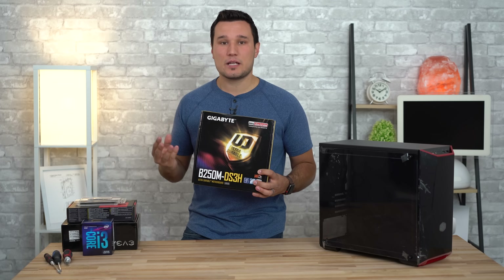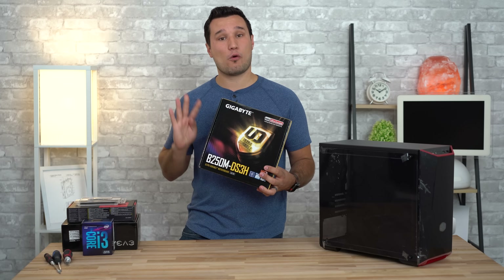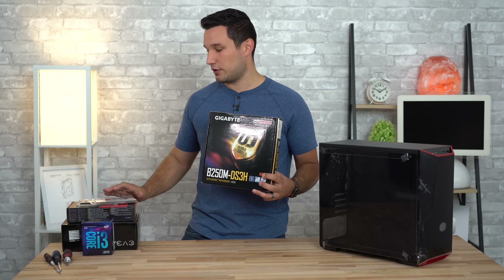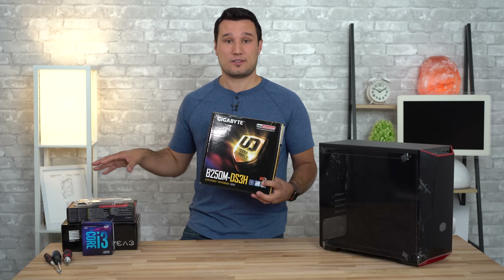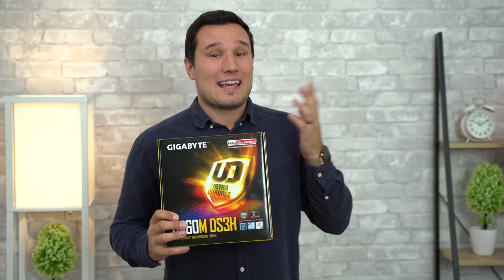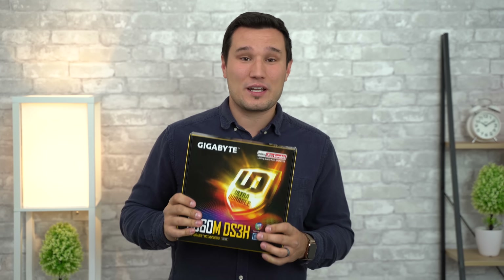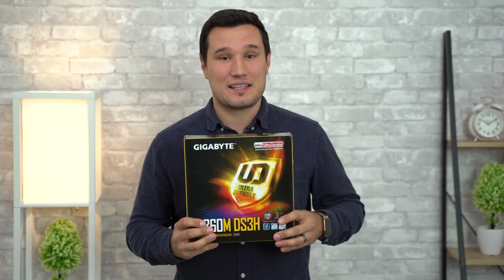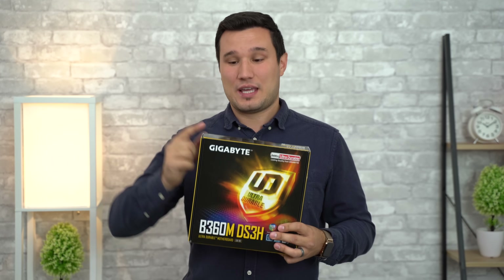Now let's talk about the motherboard. I decided to spend a little bit more money than I had to because it had some extra features, including four RAM slots. A lot of the less expensive motherboards only have two, so if you get a dual-channel kit like the one we chose, you're going to be stuck to just eight gigs of RAM unless you replace all your RAM. Quick note from future me: I accidentally ordered an older version of that motherboard — we did get the newer version. Just make sure you order the one from the link in the video description to get the new-gen version.